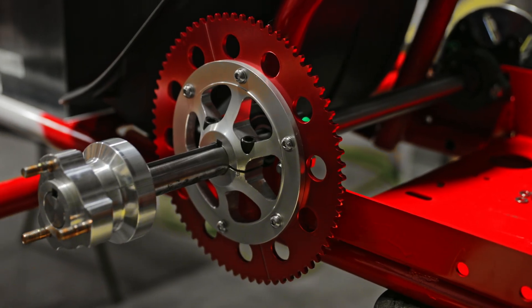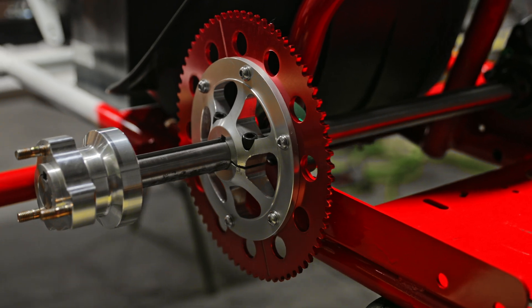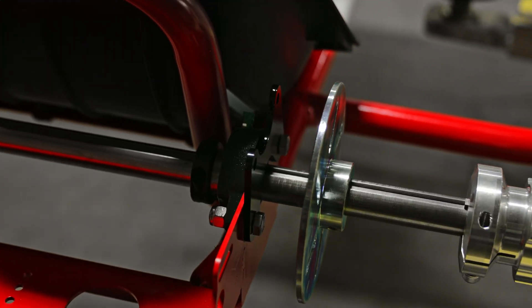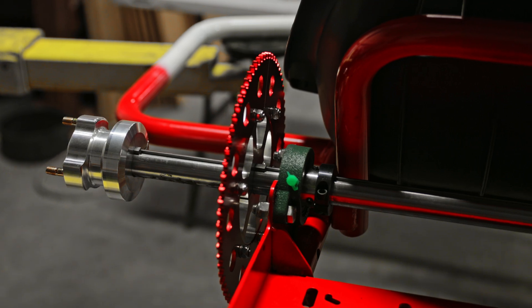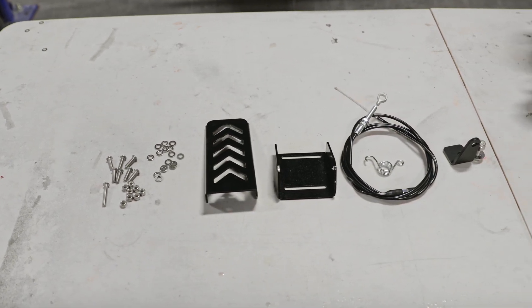For the gas motor, the chain sprocket is going to be on the left side of the axle and the brakes are going to be on the right. If you're running electric it's going to be completely swapped, but since we're installing the gas today we're going to leave the chain sprocket on the left side as shown in the video.